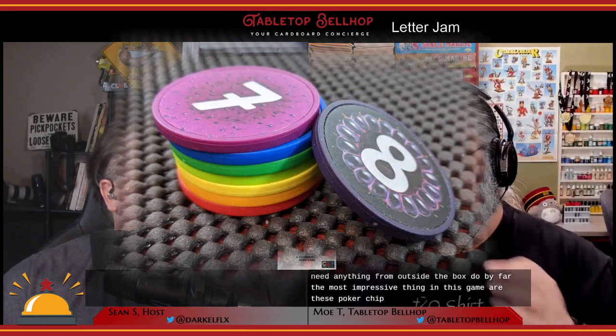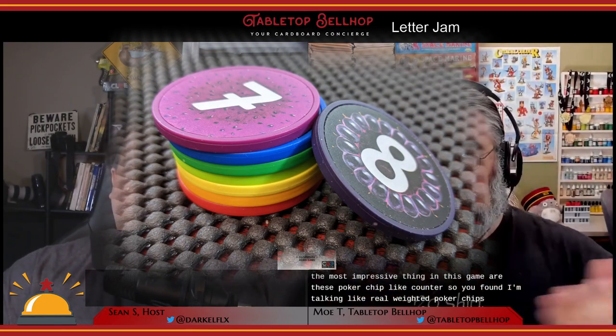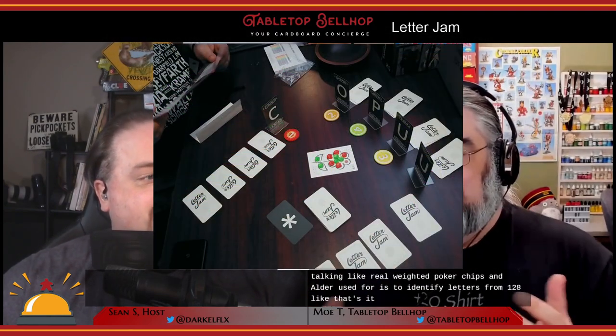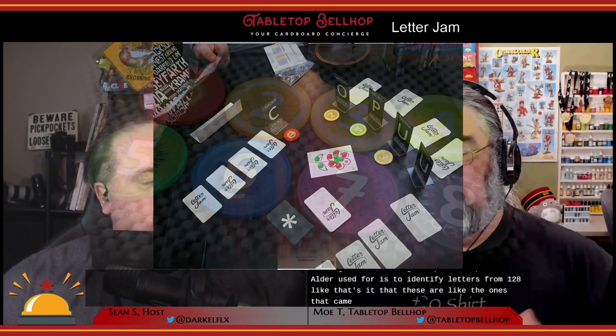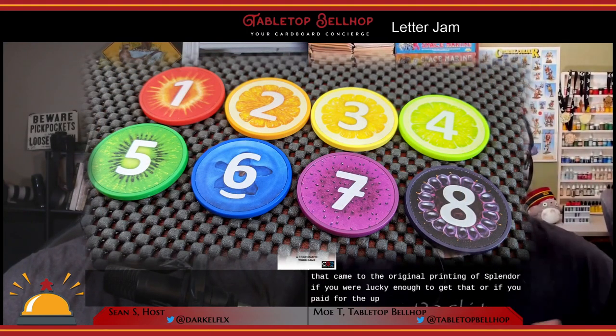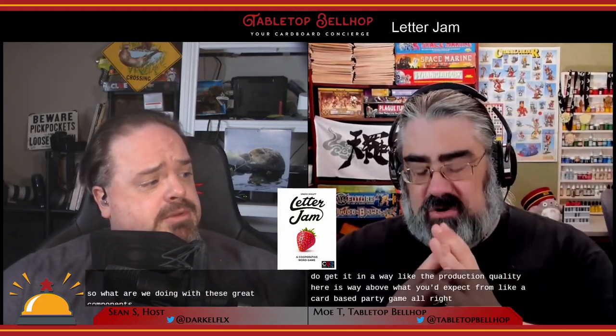By far the most impressive thing in this game are these poker chip-like counters — I'm talking real weighted poker chips. All they're used for is to identify letters numbered one to eight. These are like the ones that came in the original printing of Splendor. The production quality here is way above what you'd expect from a card-based party game.